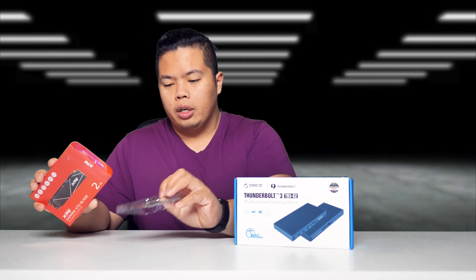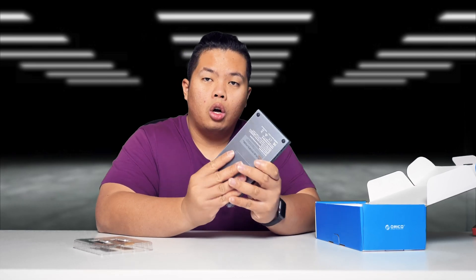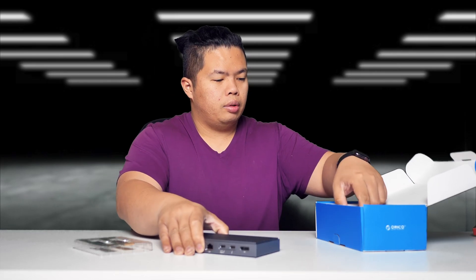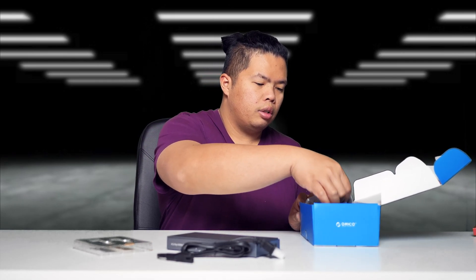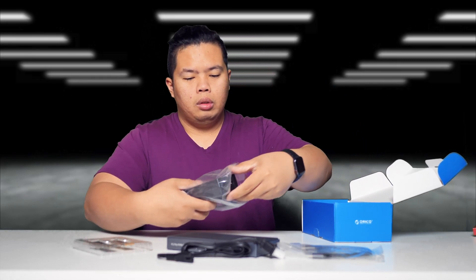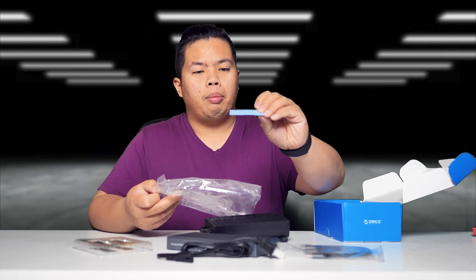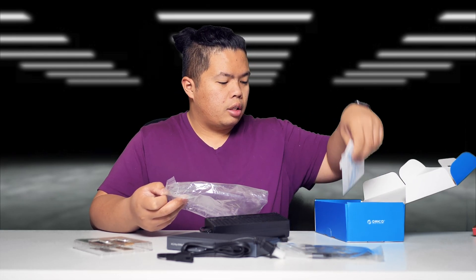There's the SD card right here. Let's open up our Oracle now. It's all metal and pretty portable as well, as you can see here. In the box you also get a power adapter, a USB-C cable, a big power block, a screwdriver for opening up the NVMe slot, some thermal pads, and an instruction manual.